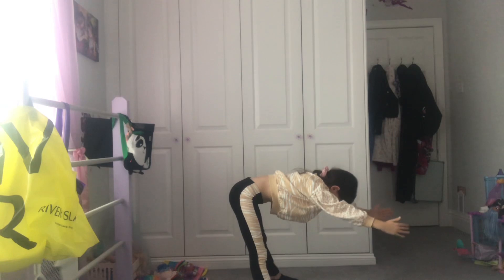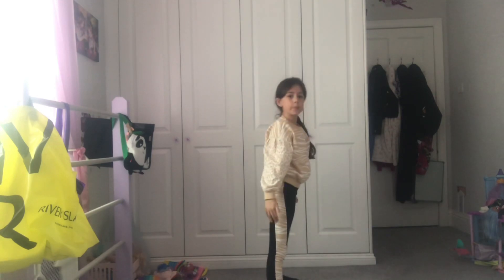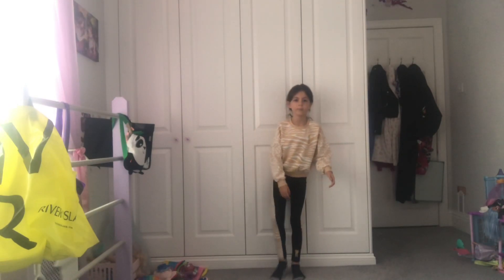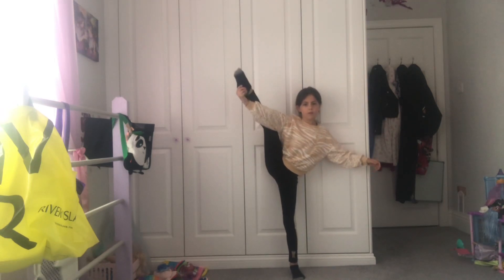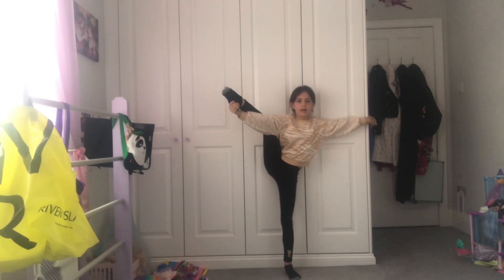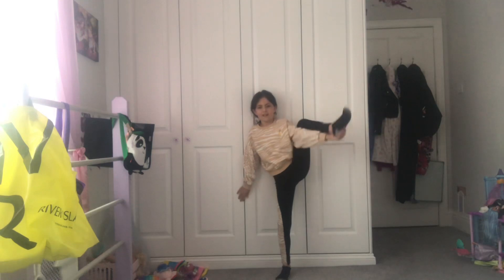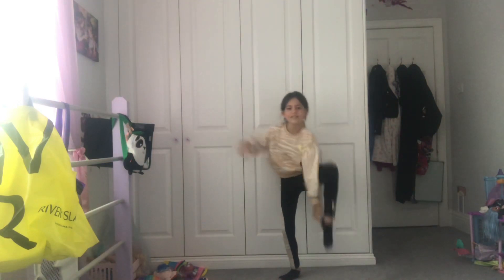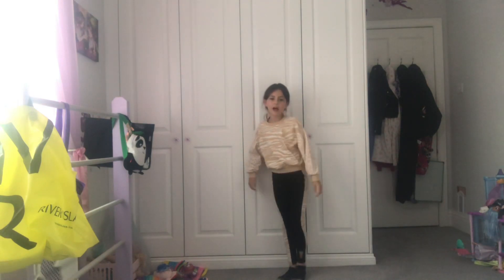10, 9, 8, 7, 6, 5, 4, 3, 2, 1 — come up. Then I might do some leg holds. 10, 9, 8, 7, 6, 5, 4, 3, 2, 1 — come down, switch with your leg — 10, 9, 8, 7, 6, 5, 4, 3, 2, 1 — come down.